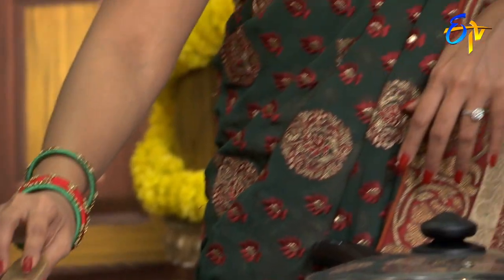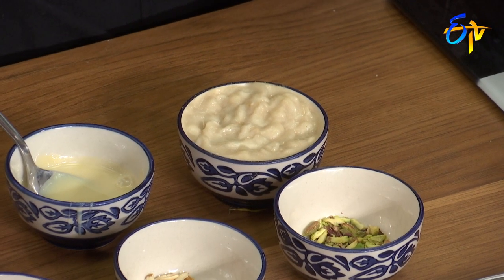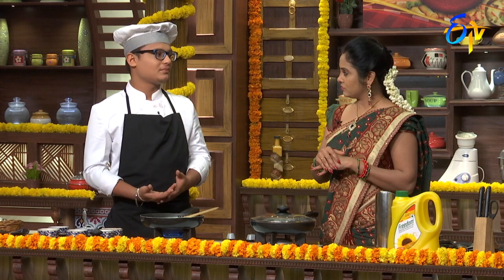The sitafal is already ready. Now, how can you reduce milk directly? You have to do it little by little, then reduce it. If you do it little by little, you get the process faster.